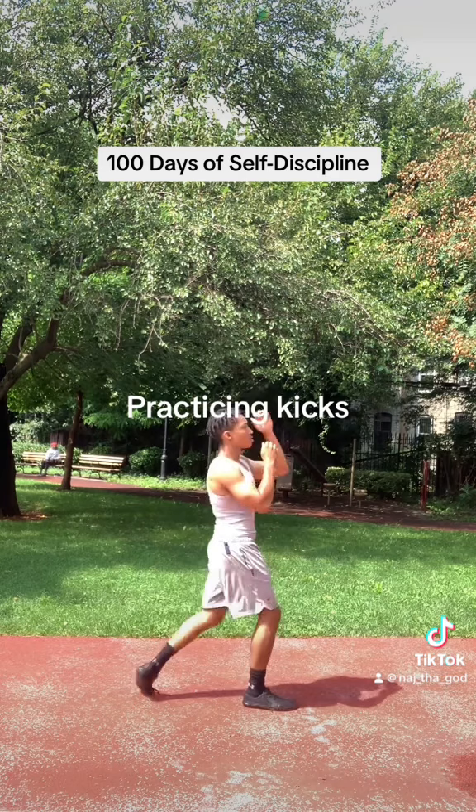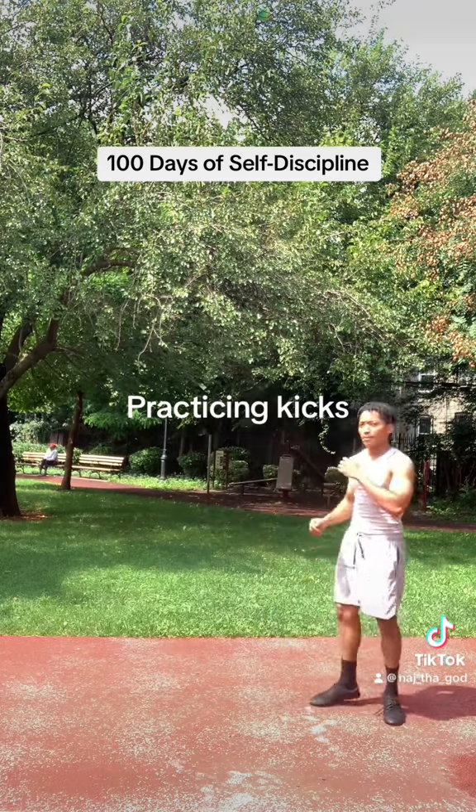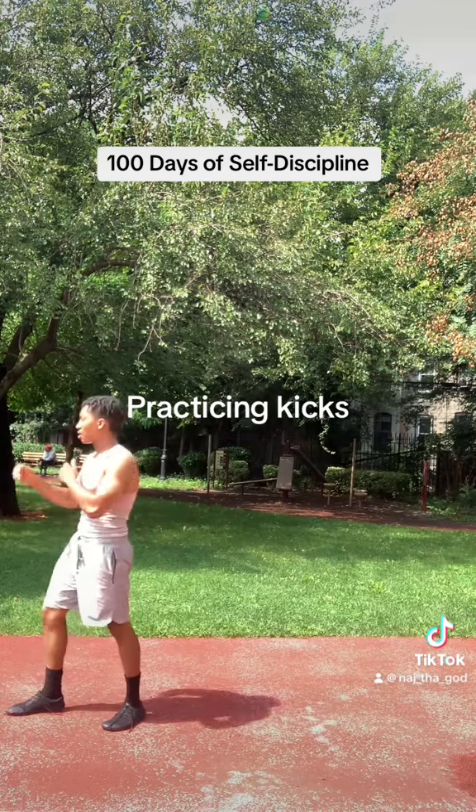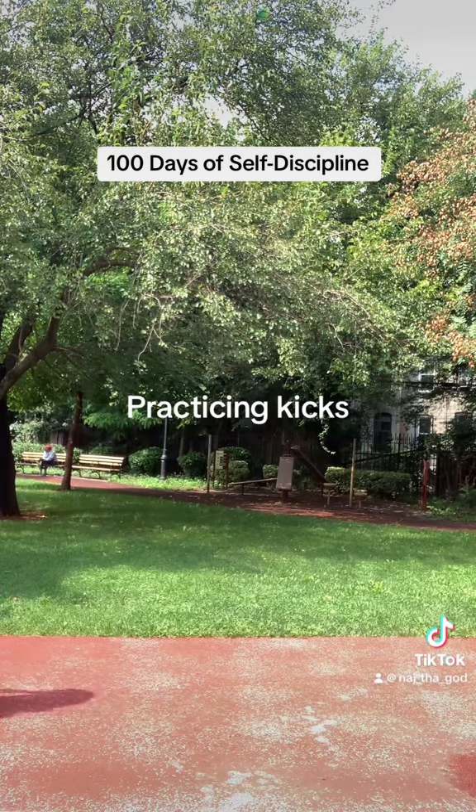And that's an axe kick — something I learned in Taekwondo. I wouldn't actually use it in a fight unless I had to, but it's a cool kick to do and it's a good stretch.